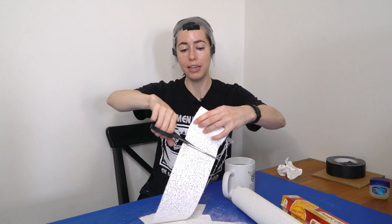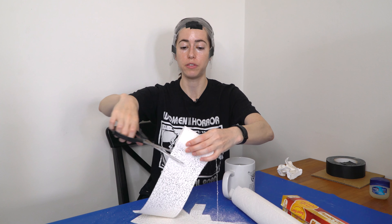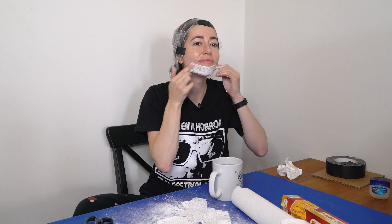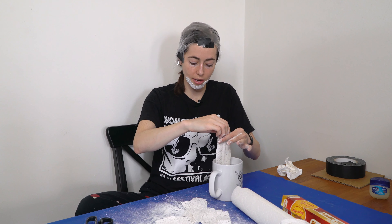Now it's time for the plaster strips. Just getting a bunch ready. I don't know how much I'm going to need, but I'd rather have too much than have to stop in the middle and cut more. So you want to dip it in warm water and stick it on. This is how they did it in the tutorials.